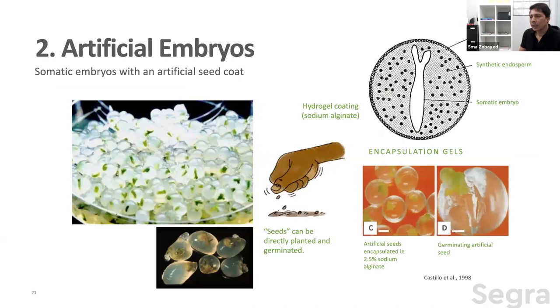Number two is the artificial embryo — an interesting technique. It's essentially a somatic embryo covered with a synthetic seed coat filled with artificial endosperm, which provides food material that gives longevity and shelf life so the embryo can survive and germinate in the field or in a plug, like regular seeds. Some limitations still exist, and more research is required to fully commercialize this technology.